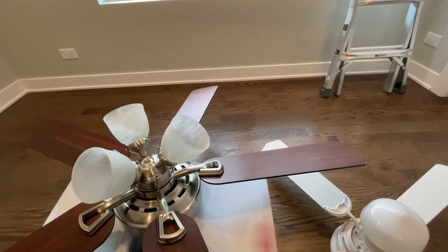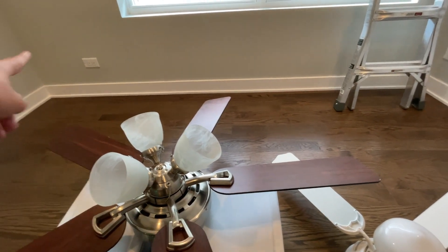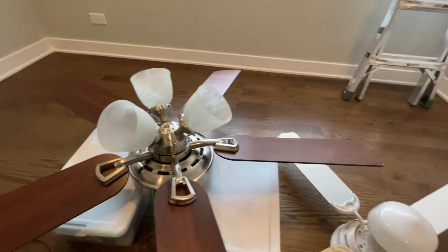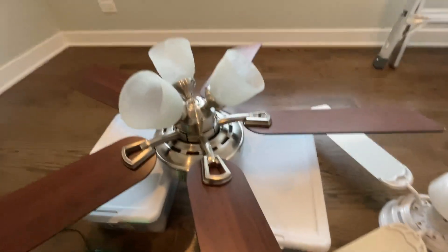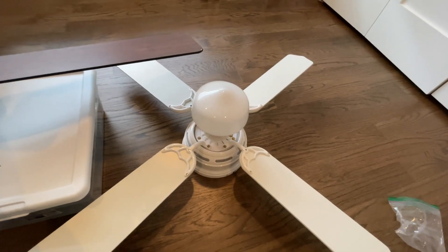Unfortunately, I have not figured out how to hook up a ceiling fan to an outlet yet. Hopefully that'll happen soon. We'll see — no guarantees of anything in the near future, but we'll be hopeful. There's the Hunter Linden ceiling fan. And then this is a new one to this year.